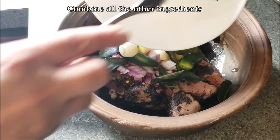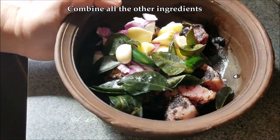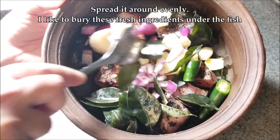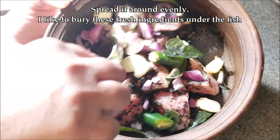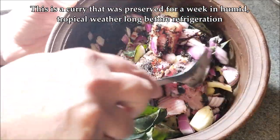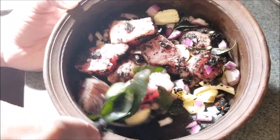Now we combine all the other ingredients with the fish. You can see how basic they are: curry leaves — which you can skip if you don't have them — ginger, garlic, onions, and green chilies. I like to push all these fresh ingredients all the way under and around the fish so that the flavors really infuse.